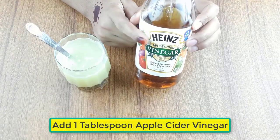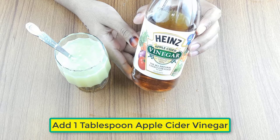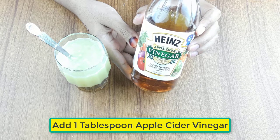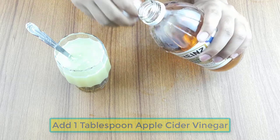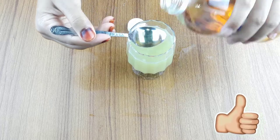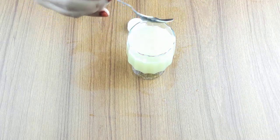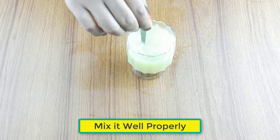At last, add one tablespoon of apple cider vinegar. Now mix it well properly.